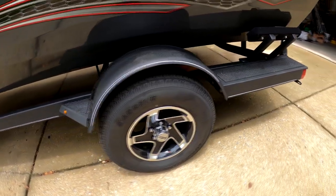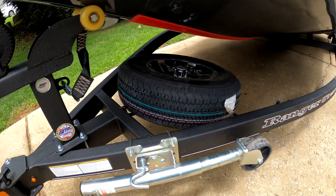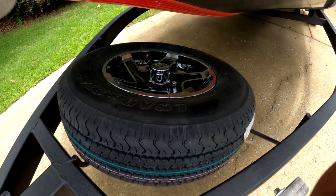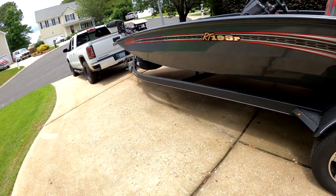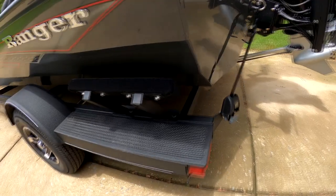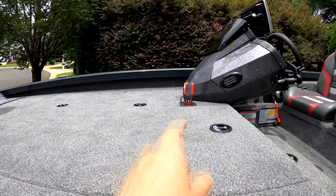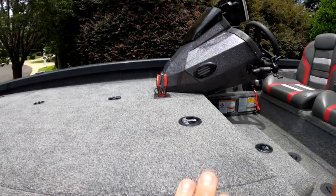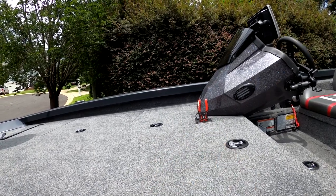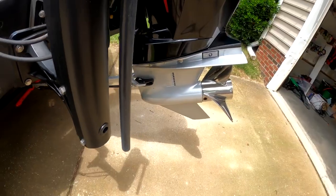The newer Rangers come with a Trail Star trailer, if I'm not mistaken. I did go ahead and get the spare tire, and the custom tire to match — though actually the spare tire does come standard when you order a Ranger. You're all set to go from there. Also comes with a tool holder right there, which is really nice — you don't have to go all the way to the front for tools if you're working back here. Something my other boat didn't have, and I'm actually pretty happy with it.